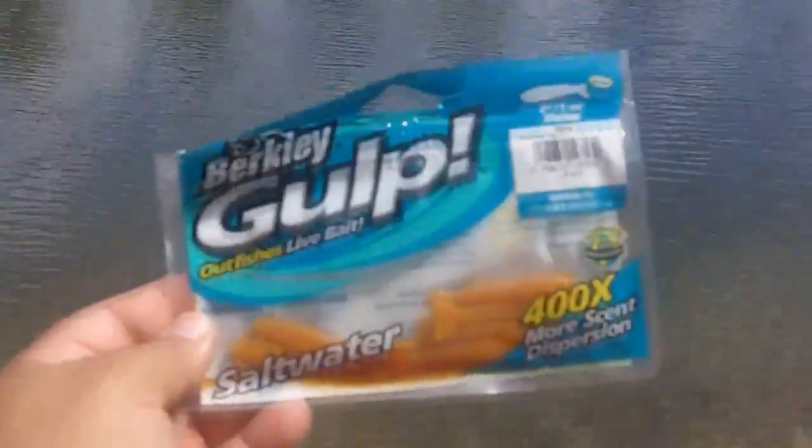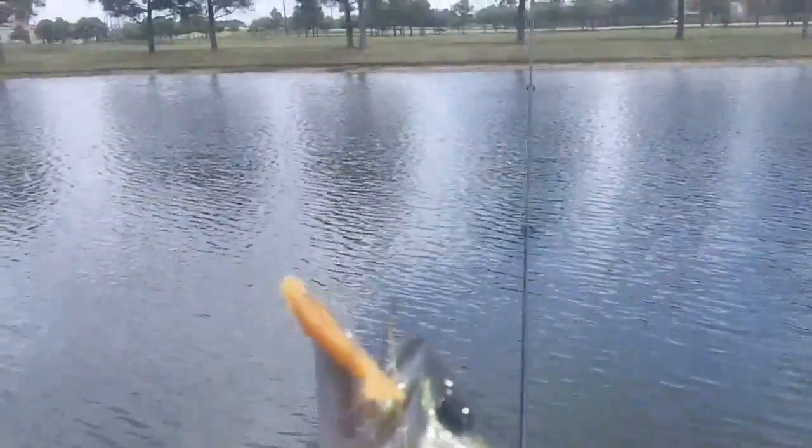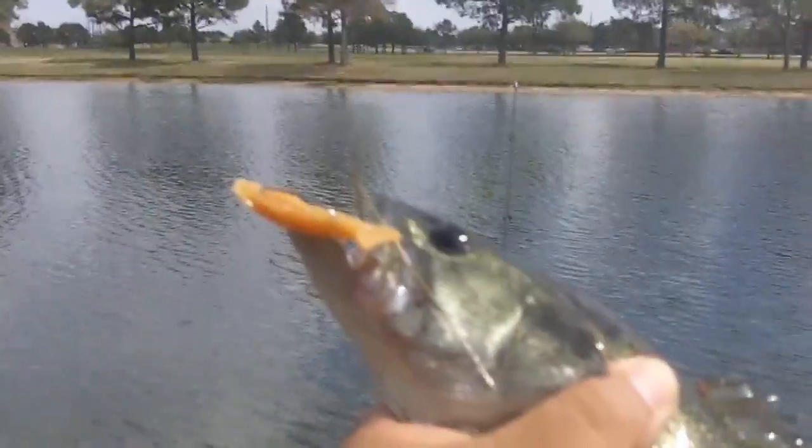I'm going to rig up again and see what we can do. Ladies and gentlemen, third cast just using that saltwater lure — and look what we have here! Nice, nice little fish. Again, you can see that saltwater lure right there on the bottom part of its lip. Good little bass right there. Again there you see that little two-inch saltwater lure, and you can see the nice bass — it doesn't have to be a freshwater bait, you can catch them on saltwater baits too.